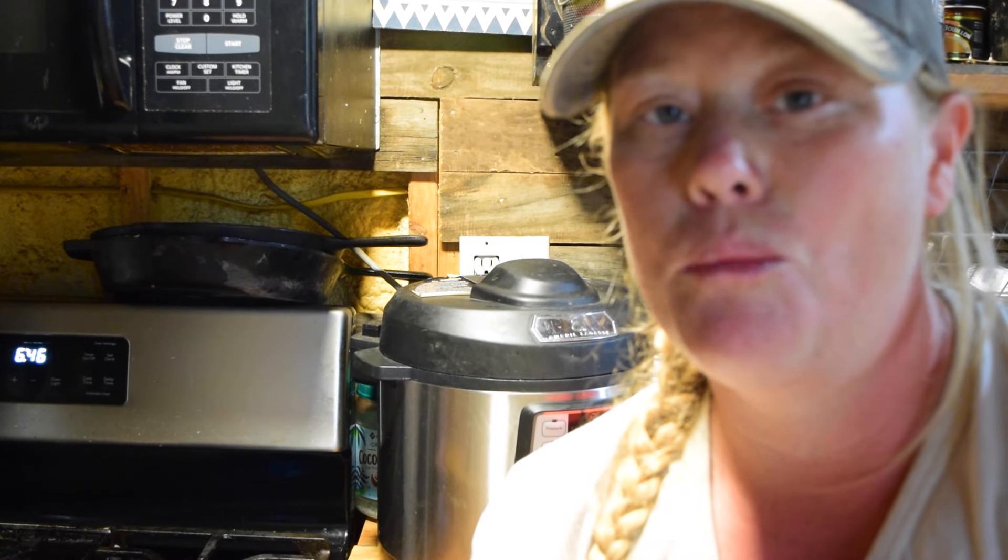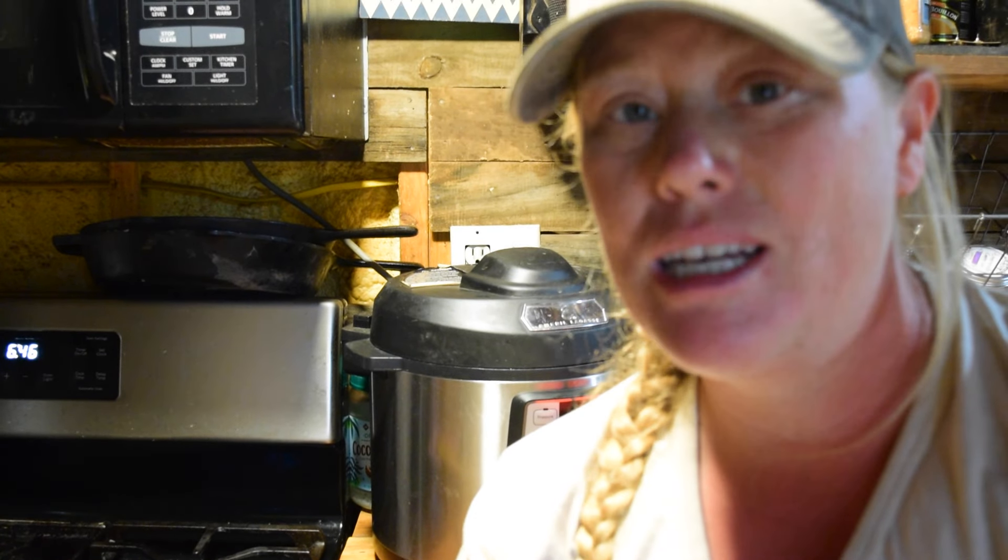I am making Zupa Toscana soup. If you guys have ever been to the Olive Garden and had the soup with sausage, bacon, potatoes and a creamy broth, this is that recipe. I found this copycat recipe online probably 10 years ago and it's been one of my favorite soup recipes ever since. I'm going to walk you through how I make it, and because I want to keep this video short, I've done all the prep work ahead of time.